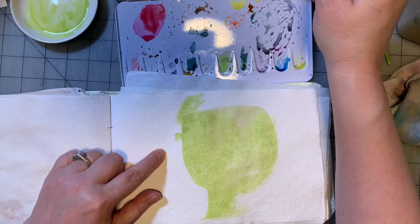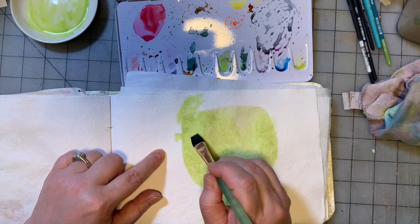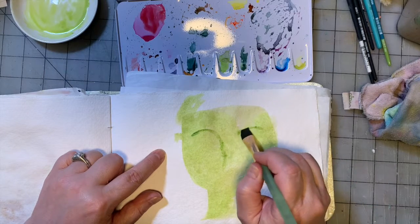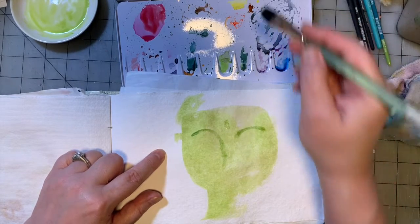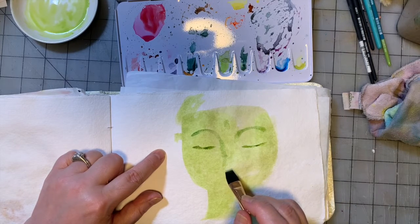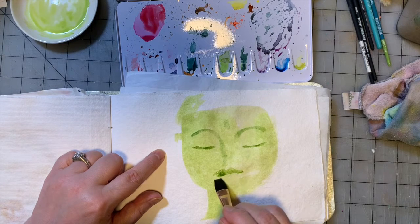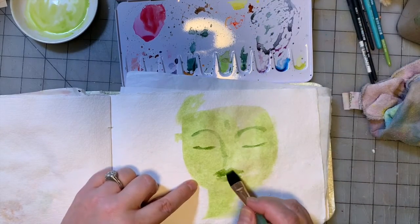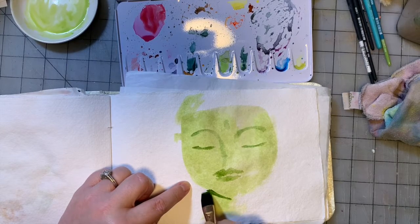I'm going to go now with olive green. Let's start mapping out our shapes. We'll do the eyebrows first, then the eyes, then the little mark in the head. The Buddha's eyes are generally closed, at least in the ones that I paint. We're going to do the lips and then put a shadow under the chin.